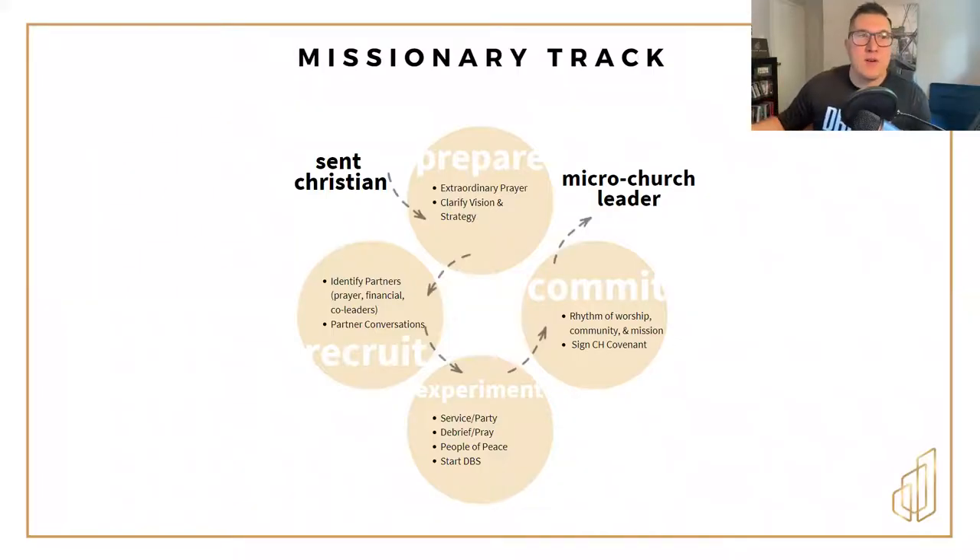Our answer to that question is what we call a missionary track. At Citizen House, we want to give people some practical next steps that they can do to become microchurch leaders in the place that Jesus is calling them to. The missionary track at Citizen House really has four different phases.